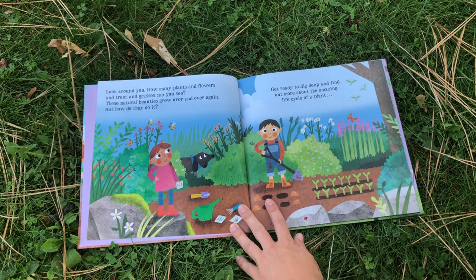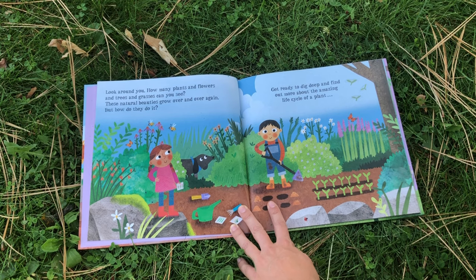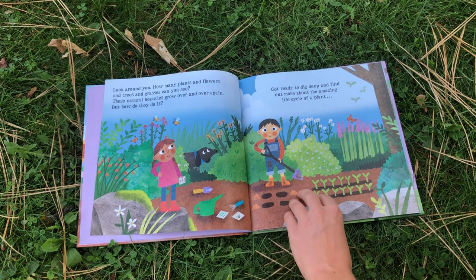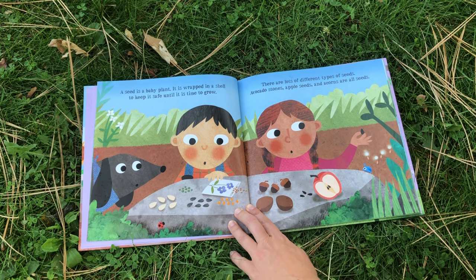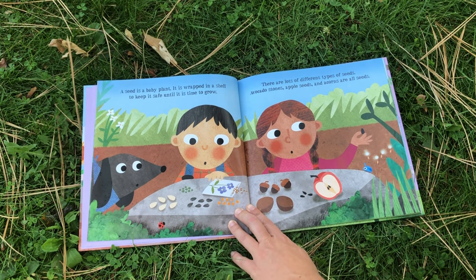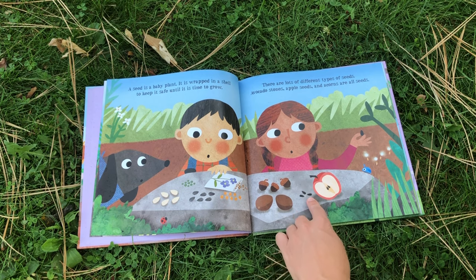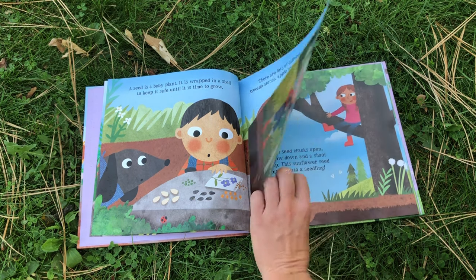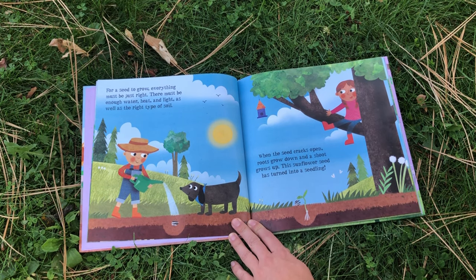Look around you. How many plants and flowers and trees and grasses can you see? These natural beauties grow over and over again, but how do they do it? Get ready to dig deep and find out more about the amazing life cycle of a plant. A seed is a baby plant. It is wrapped in a shell to keep it safe until it is time to grow. There are lots of different types of seeds — avocado stones, apple seeds, and acorns are all seeds. For a seed to grow, everything must be just right. There must be enough water, heat, and light, as well as the right type of soil.